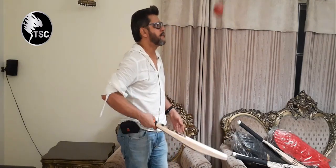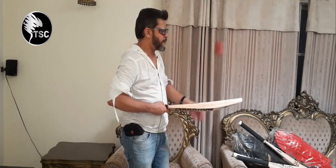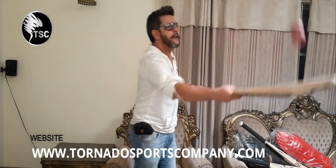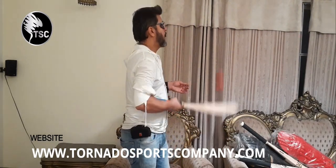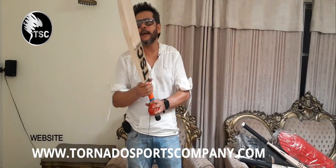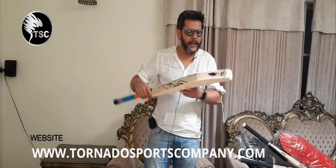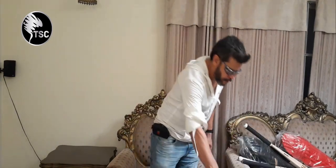Punch-wise, this bat is soft to mid-soft — 4DC soft to mid-hard pressing. You can see it. The edges are very thin, as you can see from the profile. Overall, it is a very decent bat. Very good bat.